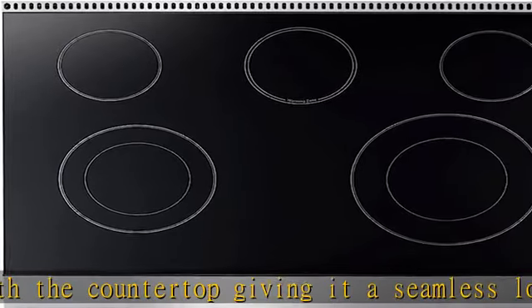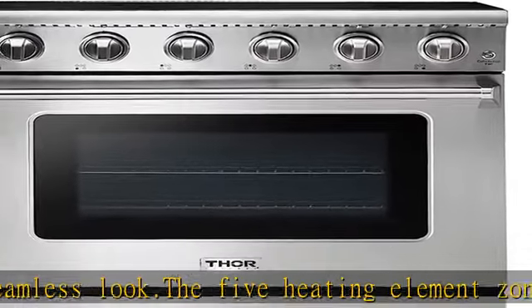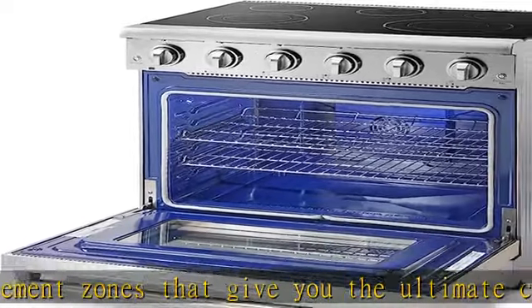Right rear: 6/1200W. Left rear: 6/1200W. Center: 7/100W warming zone.